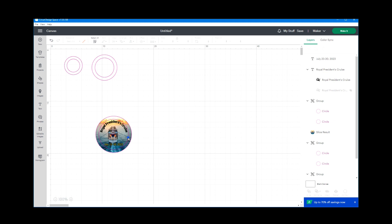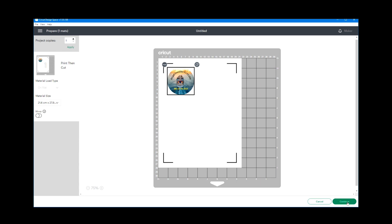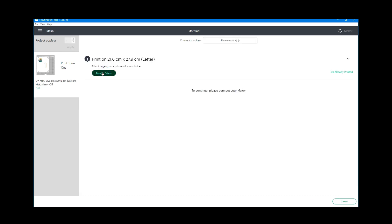I'm going to remove the guide, then select everything and flatten it. Now we're ready to do a print and cut, so I'll just go to make it, click continue, and send it to the printer.